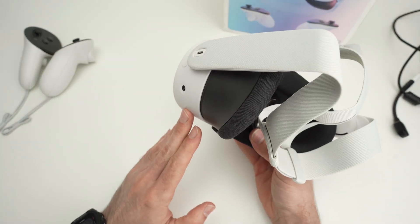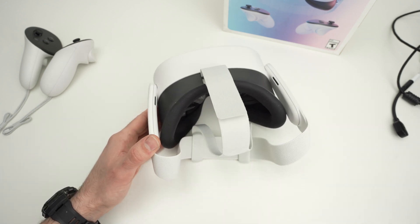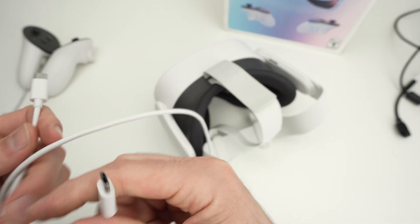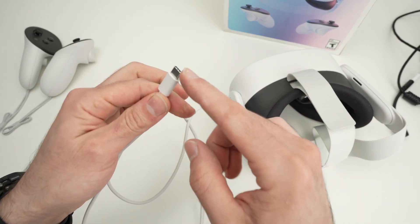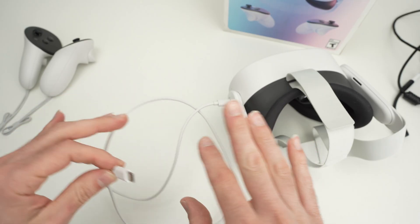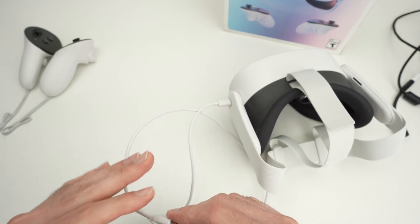Another thing I suggest is trying to charge the headset using the cable it came with, or another cable, but instead of connecting it to a charger, connect it to your PC or Mac computer. Leave it again for about an hour or two, come back, and hopefully this has fixed your issue.